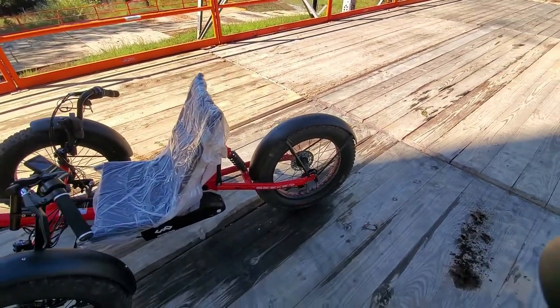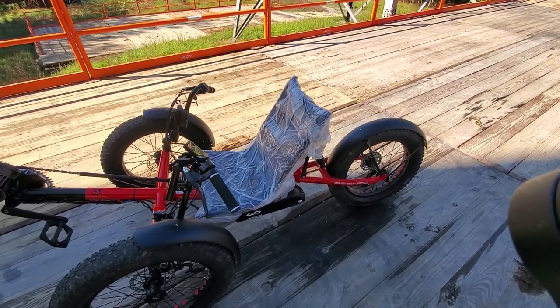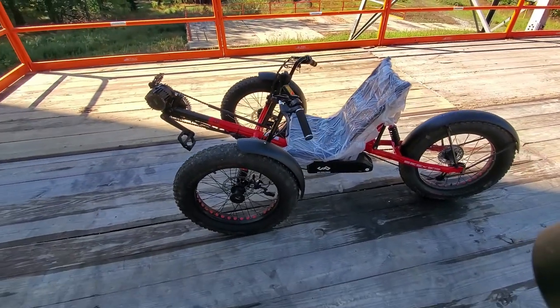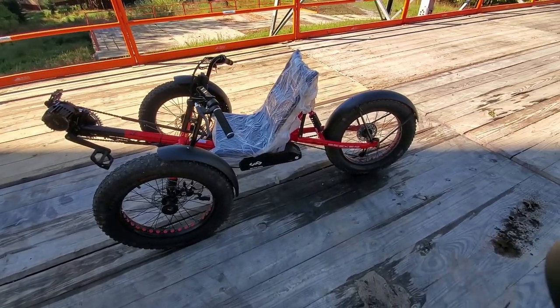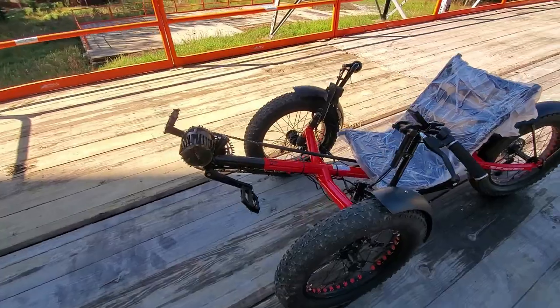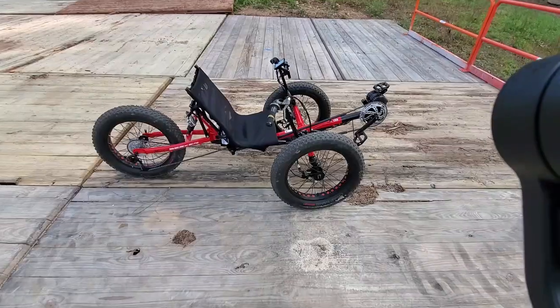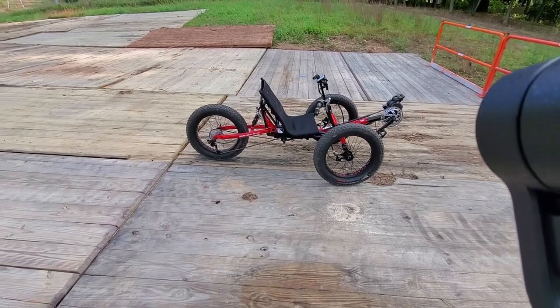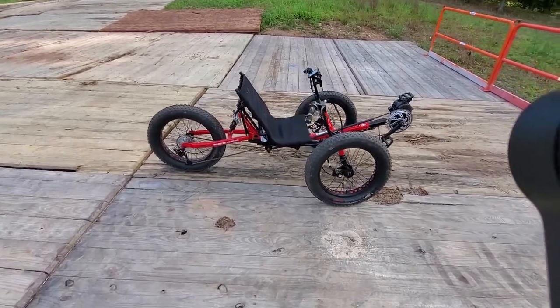To be honest, I would stay with the mid-drive system. Why? Because mid-drive gives way more torque. This bike, honestly, is not designed for speed. It is designed for crawling and going over obstacles.